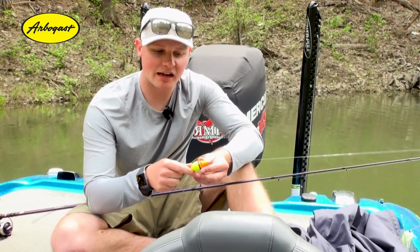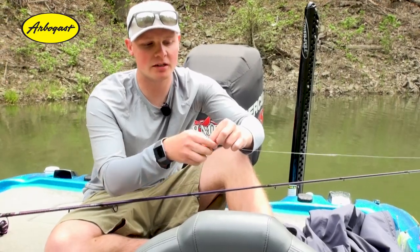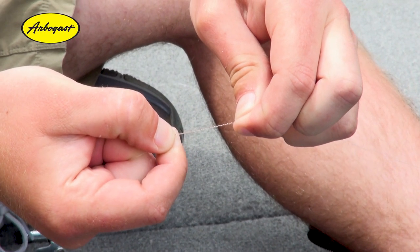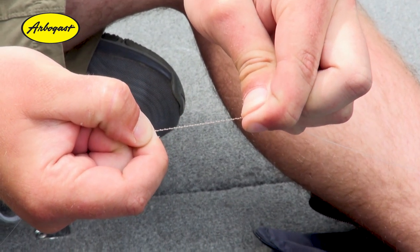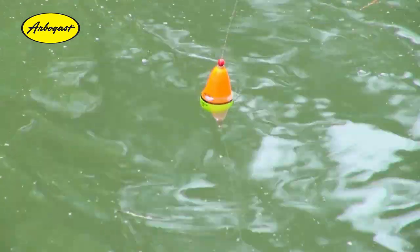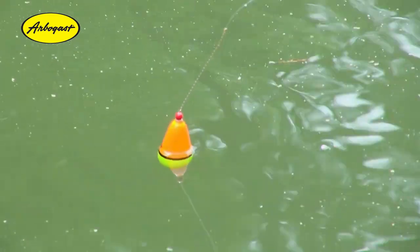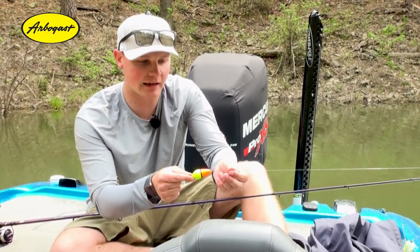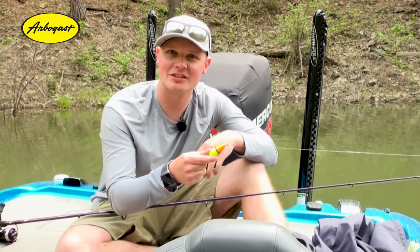As soon as you decide what depth you want that hook to be at, you'll take your spring and spread that out on the line so it snugs up there, and that's gonna set your depth of what your float's sitting at. That way you can really hone in on that depth that you're fishing at, and if you want to adjust that you can slide it up or down as well. Neat little product by Arbogast, hopefully it catches you some fish!